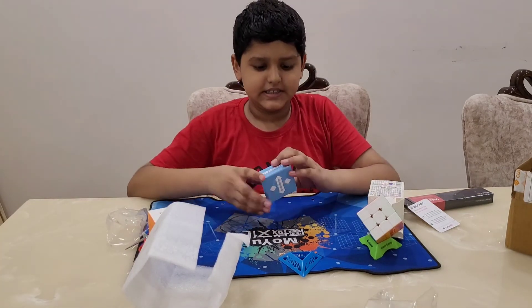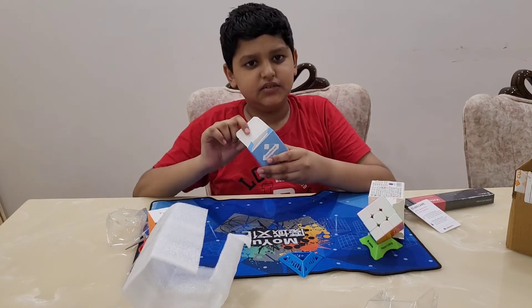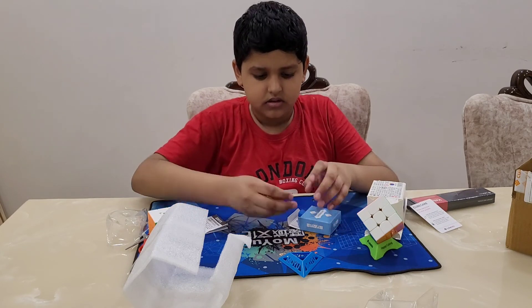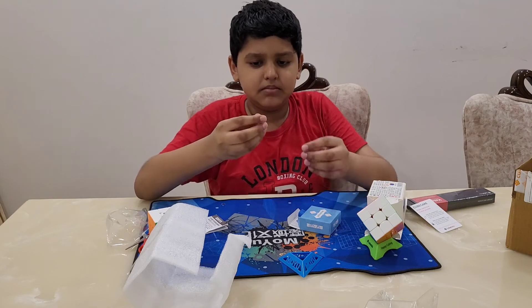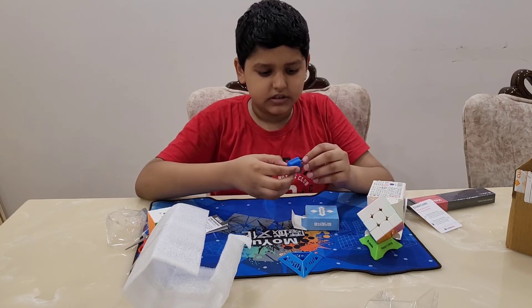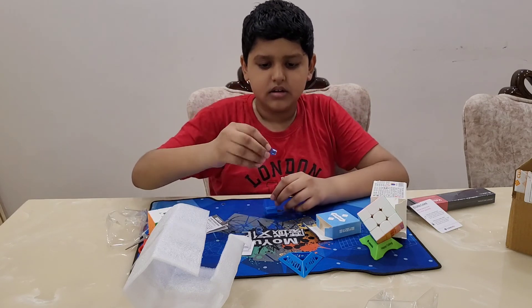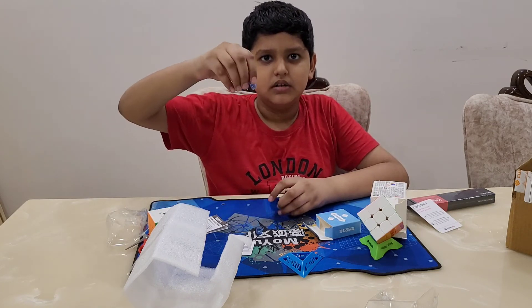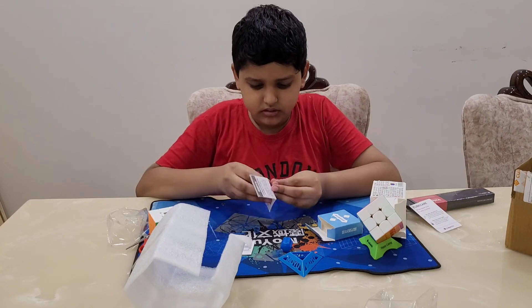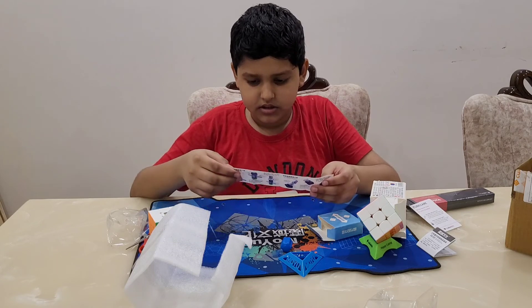The next thing we got is this accessories box — let's open it. It has one Moyu system extra part, a screwdriver, and a tool with extra maglev magnets. There's also an instruction sheet that shows how to solve the cube — we don't really need that.